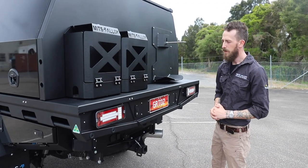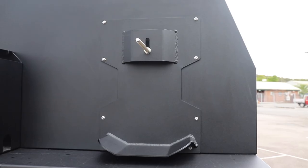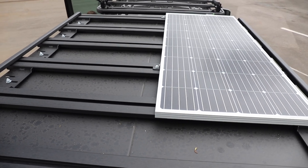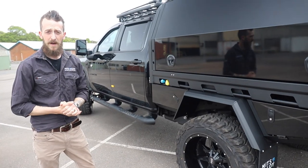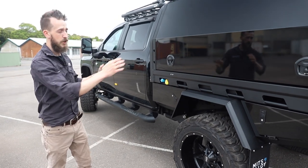On the rear wall of the canopy, Mike and Samantha have opted for two jerry can holders on the left-hand side and a 37-inch spare tyre carrier on the right. Up on the roof they've gone for the canopy-length seven-foot roof rack. Mike and Sam have fitted this up for long-term, full-time travel on the road — let's take a look at how they've chosen to lay out their canopy.